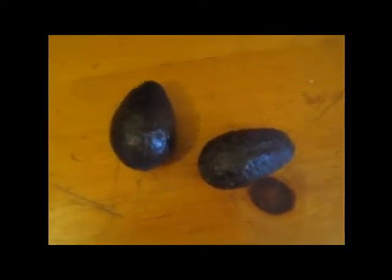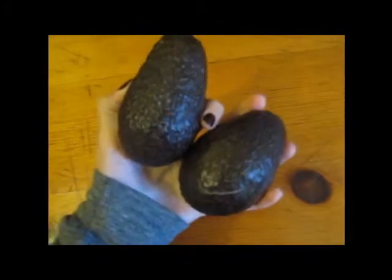So what you're gonna wanna do is get some avocados — two, three, depending on how many people you're making it for. For me, I'm making it for like two or three. I eat a lot of guacamole when I make it. And you wanna make sure they're ripe, so if you squeeze them a little bit, they should not be hard.